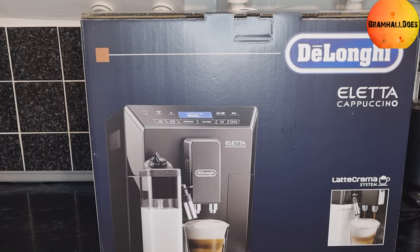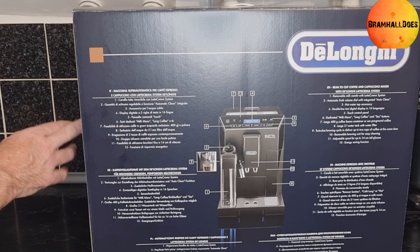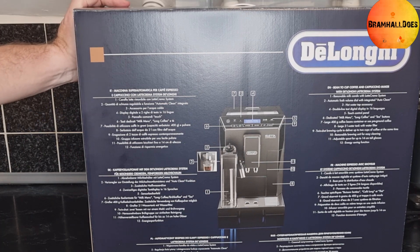On the other side it says: 'For your perfect cappuccino, the Latte Crema system is an exclusive DeLonghi technology serving fresh milk drinks and guaranteeing perfect density, the perfect creaminess, the perfect temperature until the last drop.' So that's quite a promise on the side of the box.